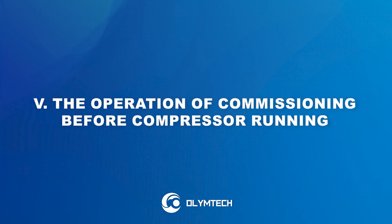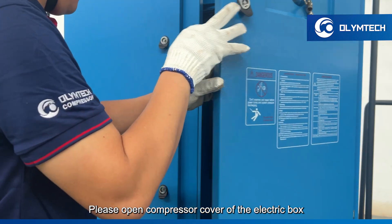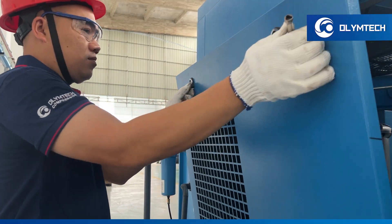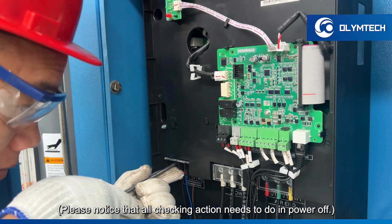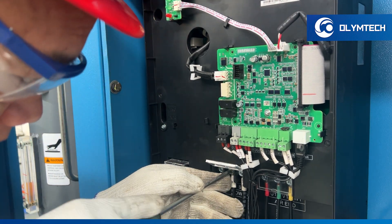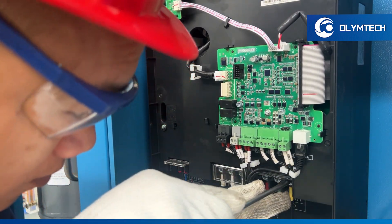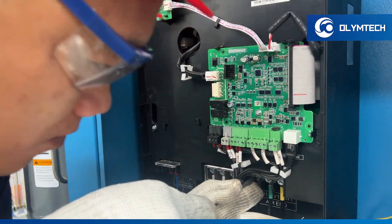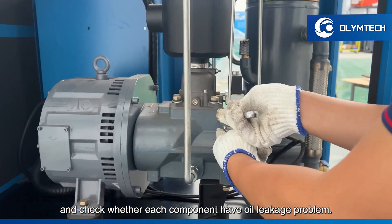Operation of commissioning before compressor running. Check the machine appearance. Please open the compressor cover of the electric box and open the compressor case. Please note that all checking actions need to be done with the power off. Tighten all the bolts and nuts. Check the oil level indicator — screw up all screws with a spanner and check whether each component has an oil leakage problem.